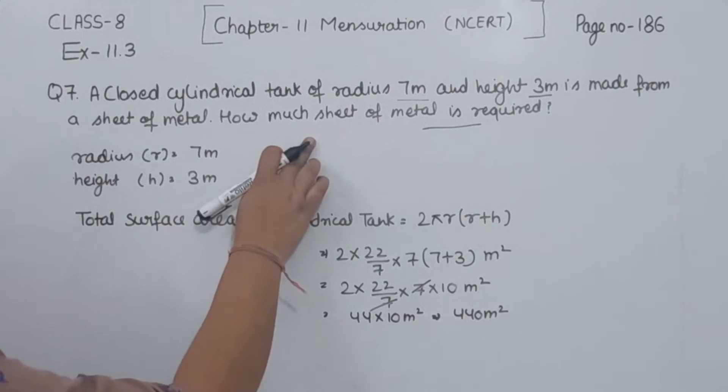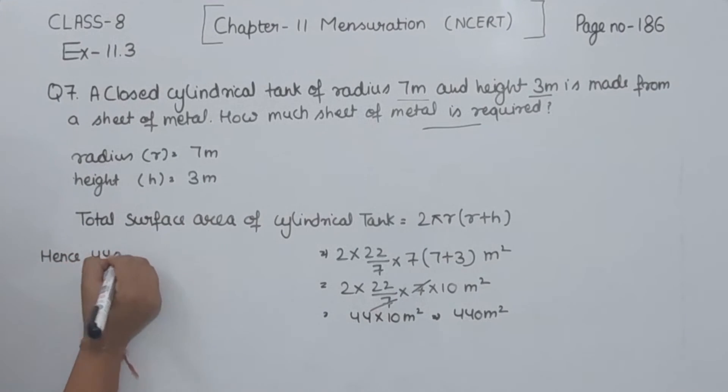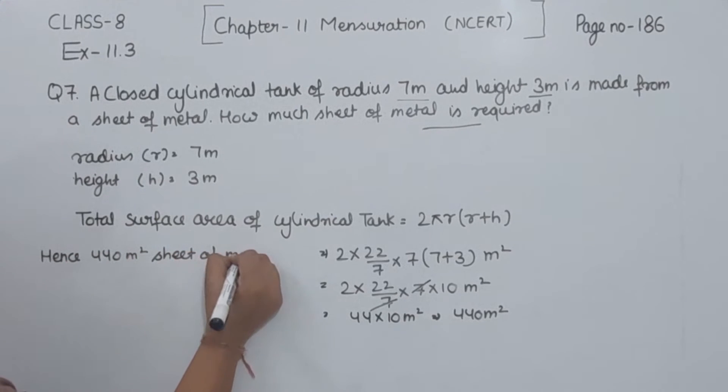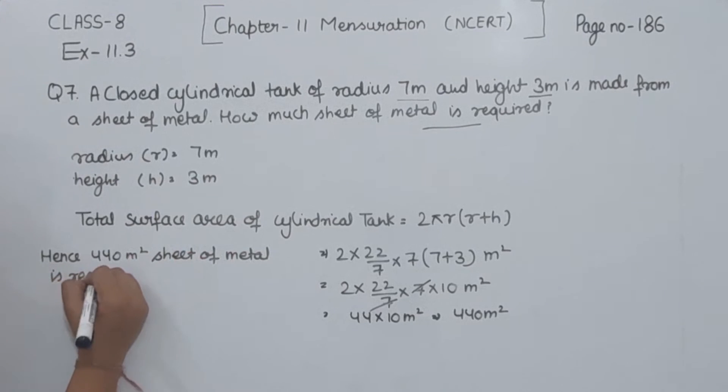So how much sheet is required? 440 meter square sheet is required. Hence, 440 meter square sheet of metal is required. With this we have completed question number 7. In the next video we are going to start with question number 8.